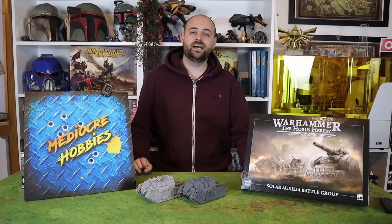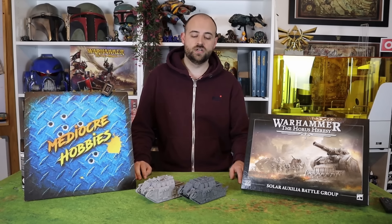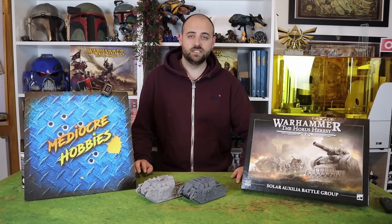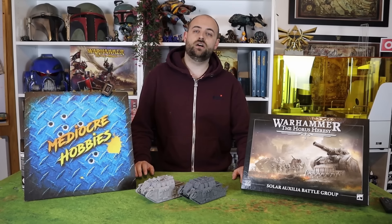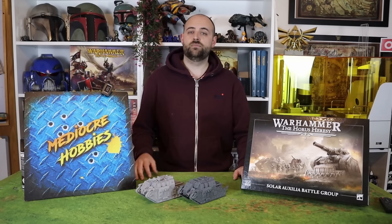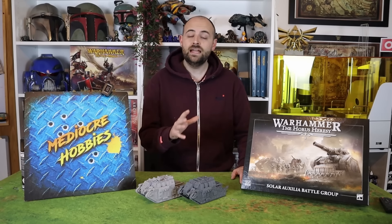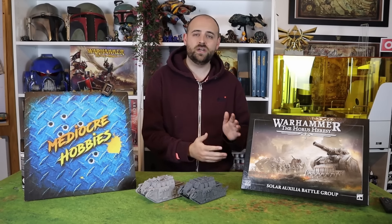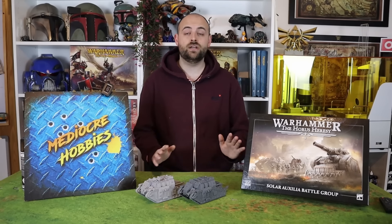I'm going to go for a Late Heresy Siege Force. I want this to be a Sol Auxilia army that is defending the walls of Terra from the forces of Horus and all the Traitor Legions. So it's not going to be a neat and polished look. I really dislike the Games Workshop paint scheme they have gone for with these — that kind of weird dark grey with the gold trim.